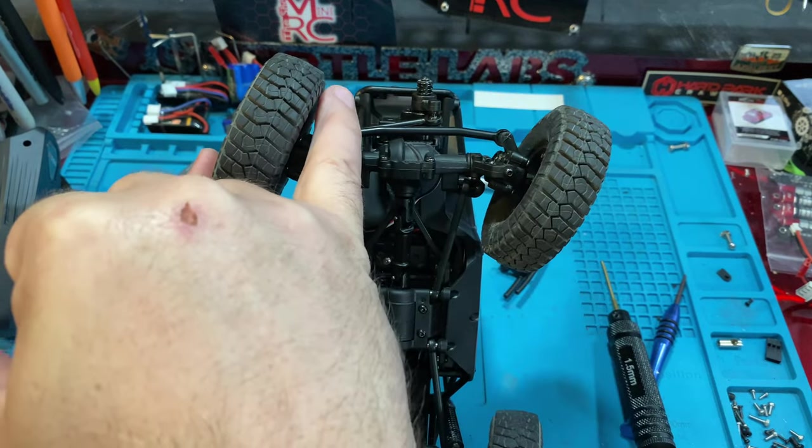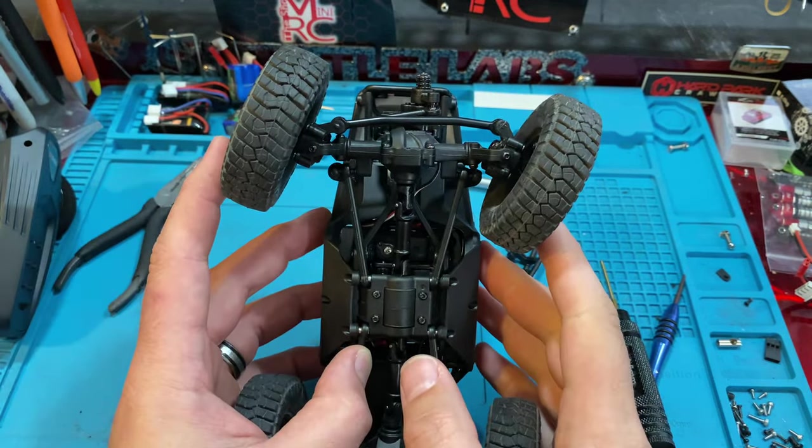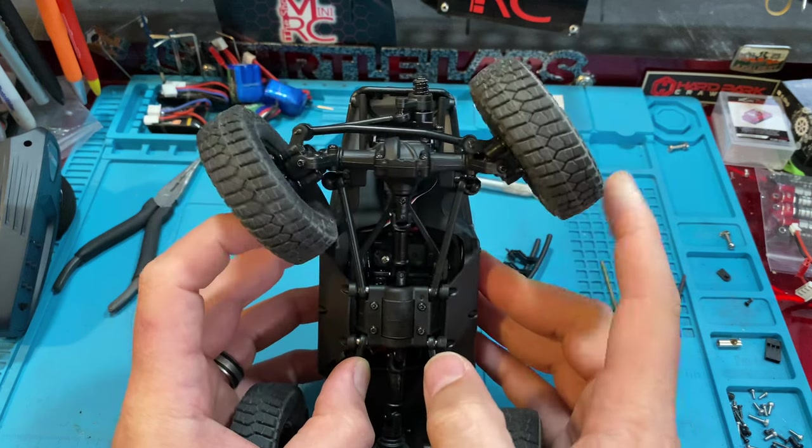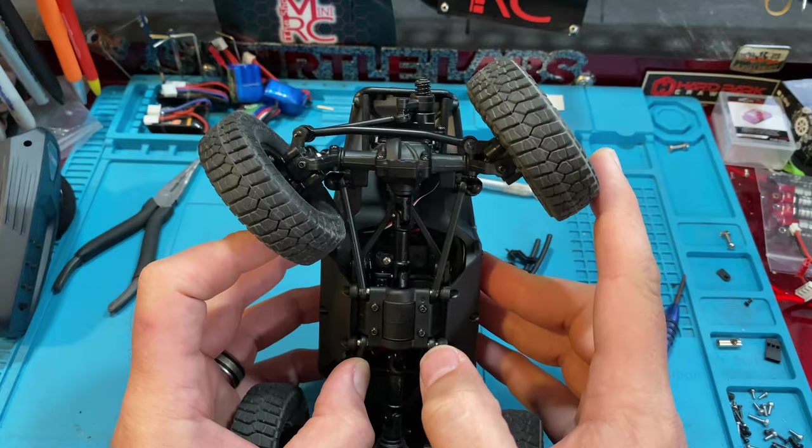So there's your stock turn radius — you can see the knuckle hitting on it. And then here's after. Huge difference. That's why we do it. Pretty awesome free upgrade. Look how close it gets to the chassis. Huge difference.